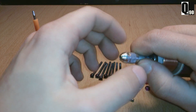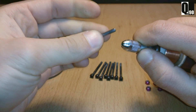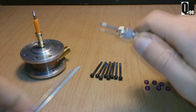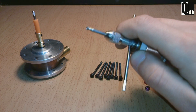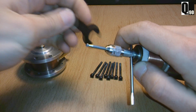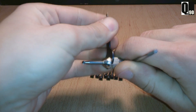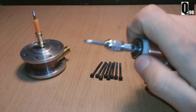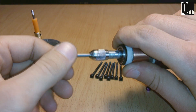For instance, this cutting bit can be put here, and by securing the shaft like this, we can screw it with a key. And there we go — now it's ready for cutting.